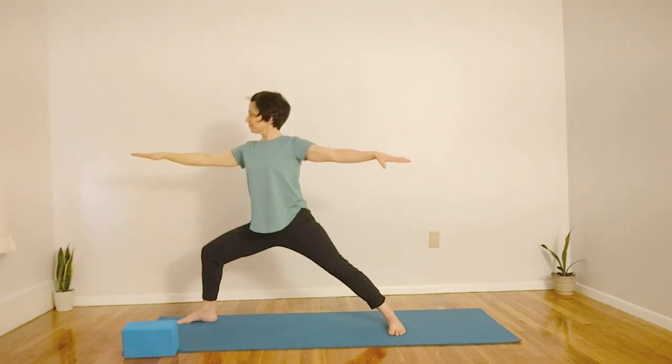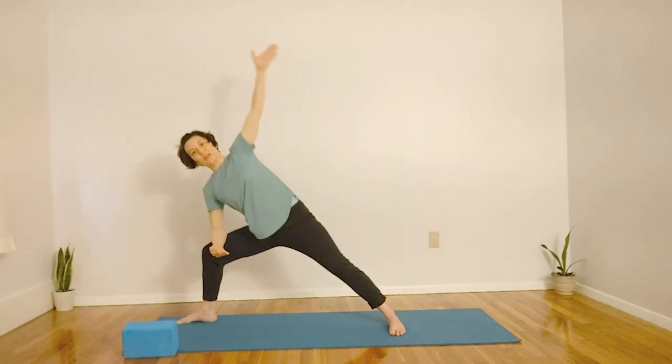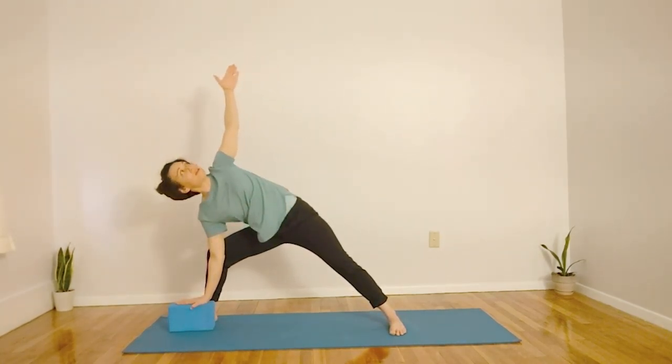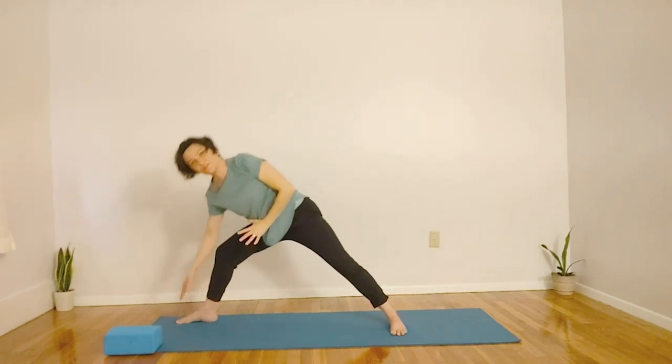Let's inhale here, and exhale. Now let's take another breath, and we'll get ready for triangle pose. For this expression, let's inhale. Exhale, extending through the front, and perhaps bringing your forearm to your knee, and extending your back arm. That's one expression. Perhaps you have a block and your hand comes down on the block — that's the second expression. Or perhaps there's no block and your hand is on the side of your foot and you're able to open — that's our third expression. So whichever expression feels good for you. Let's breathe there for one more count.